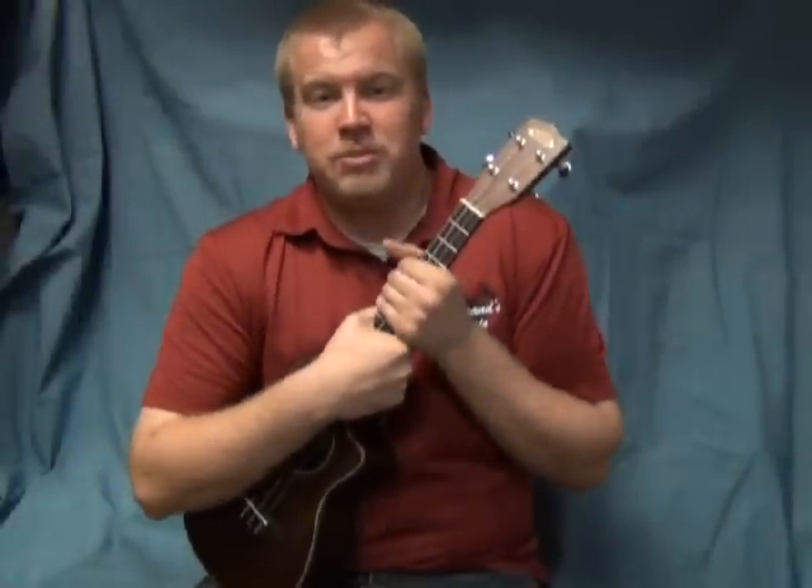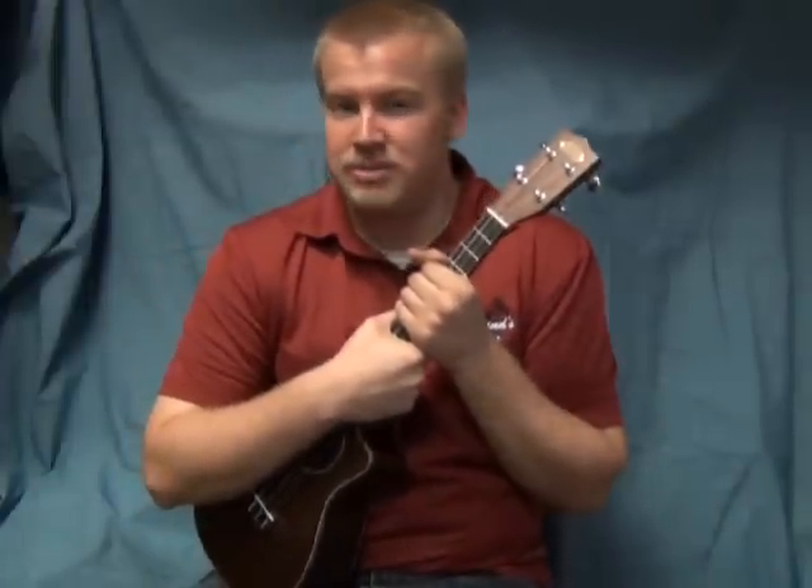Hi there, Mr. Luke here. We're going to be going through some of the songs that we're going to be doing for the ukulele event that's going to be on December 19th right here at Bertrand's Music.